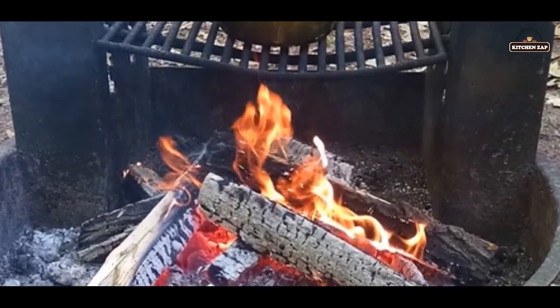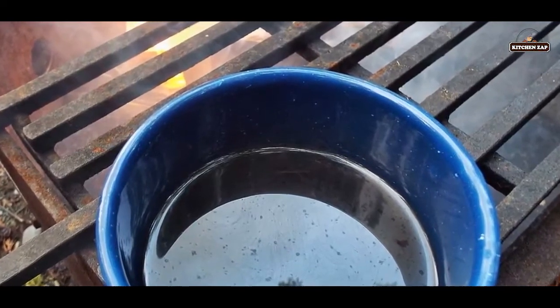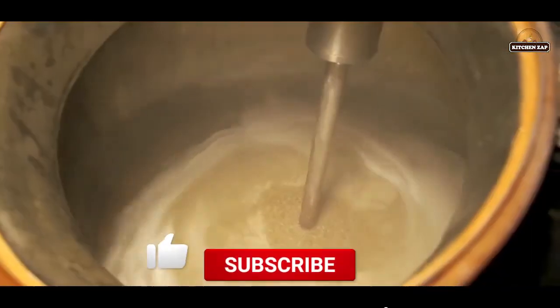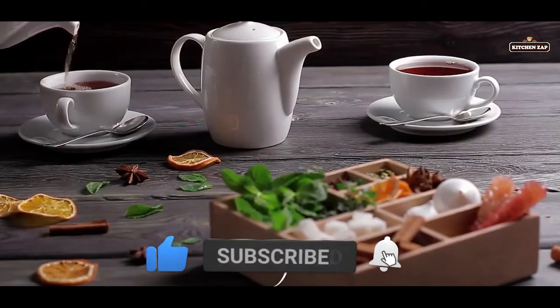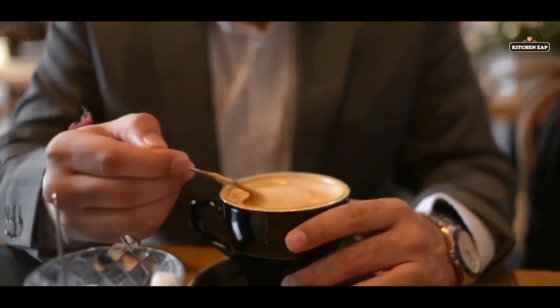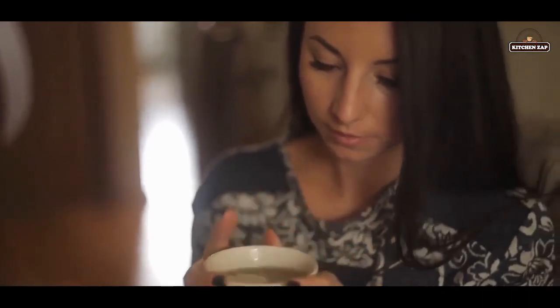15. The cowboy campfire brew. Our final way of brewing coffee is the camper's brew. Take a pot, add some water, and heat it over a fire. Throw in the coffee grinds, which can be ground with a pulverizing method, and let it brew. When it's finished, pour out the cups. It might sound a bit crazy, but it makes a good practical cup.